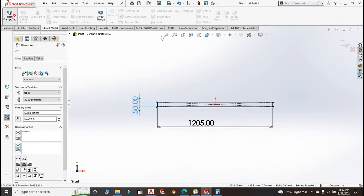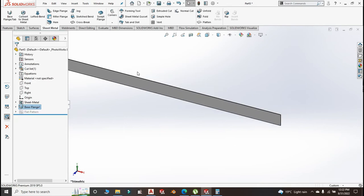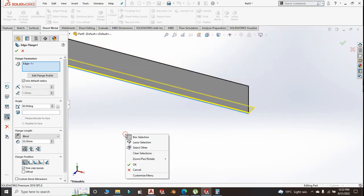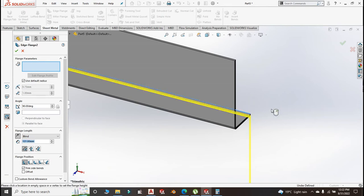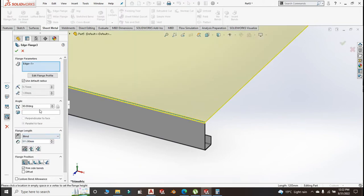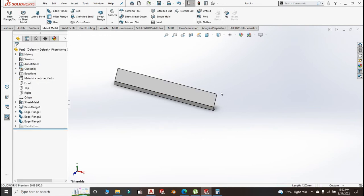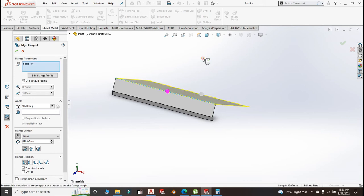Go to Sheet Metal, Base Flange — the side panels should be 1.2 millimeter thick. Create an edge flange down there of 20 millimeter, condition blind, size 20 millimeter, click OK. Then another edge flange of 10 to 15 millimeter. Create another edge flange where the degree should be 170 minus 19, blind, 150 is the height. I don't know whether this front panel should be like that — I have a bad feeling about this, it should be parallel to this face on the other direction.